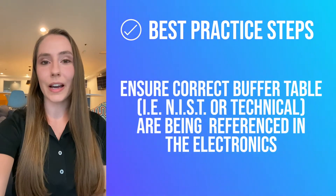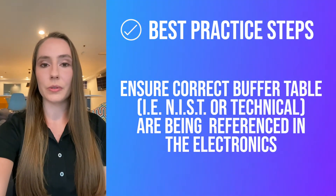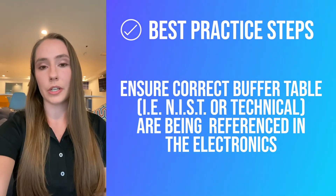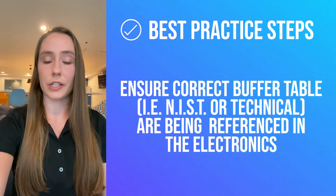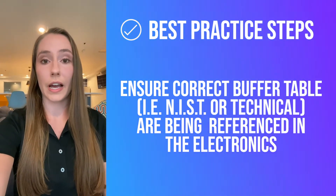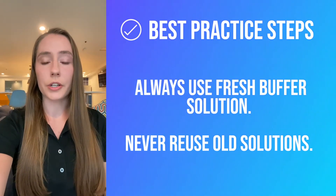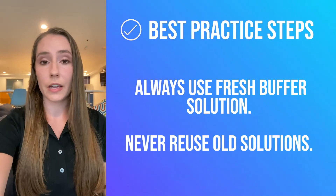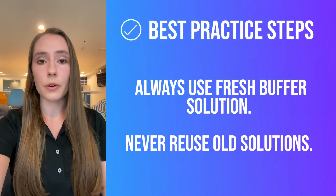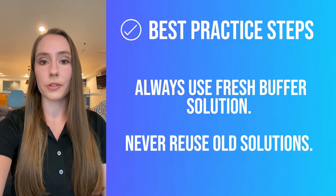The second thing to keep in mind is that you're using the correct buffers. This needs to be programmed into the analyzer before you calibrate — it's normally under the calibration menu, where you can choose the buffer set you're using, such as NIST, DIN, or US. You also want to make sure that you're using fresh buffers every time, as they can degrade if exposed to air, so never reuse old buffer solutions.